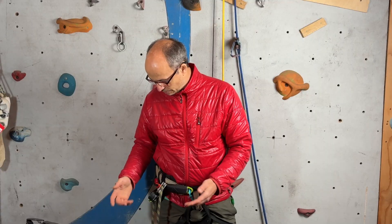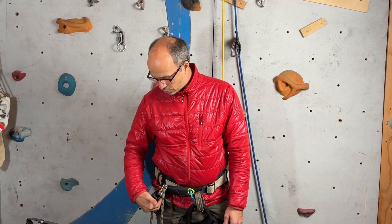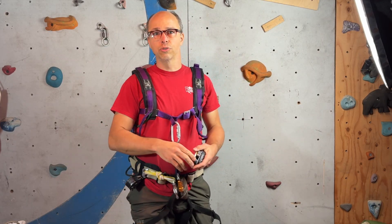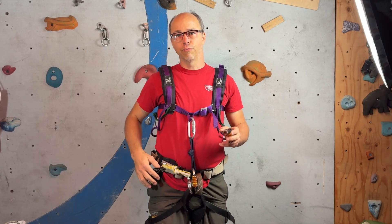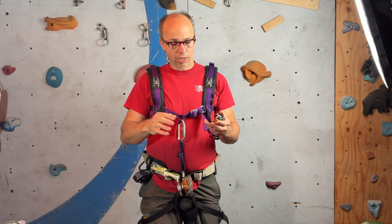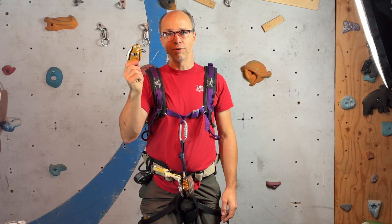The fuse jammer will be a game changer — it will be smaller than the micro traction, all integrated in the Edelrid fuse. Today I'm testing the fuse with the Grigri, and I also have a Sulu Go because they're different devices, and I think using the Edelrid fuse as a backup for lead rope solo will be different with these two devices. I'm basically proving the concept, pretending that the primary device fails, to see what happens.